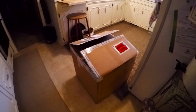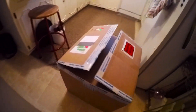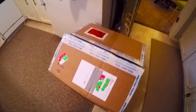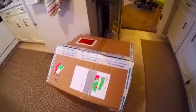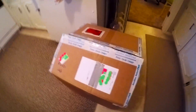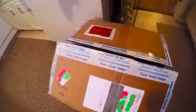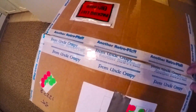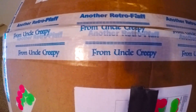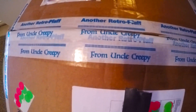Here's the outside of the box. I moved it in here in the light — still have dark days of winter going on here. I decided to do an unboxing video because this box is special. For one thing, it has this tape on it that says who it's from: Uncle Creepy.